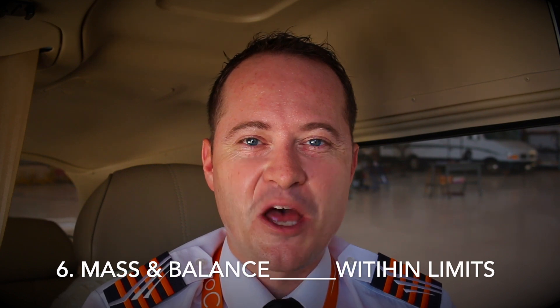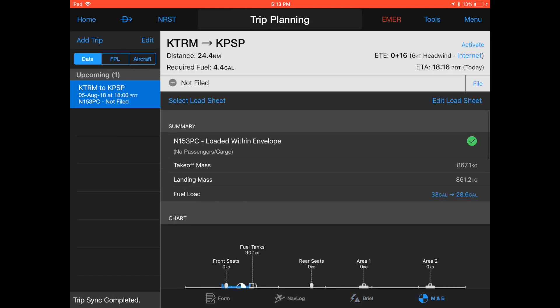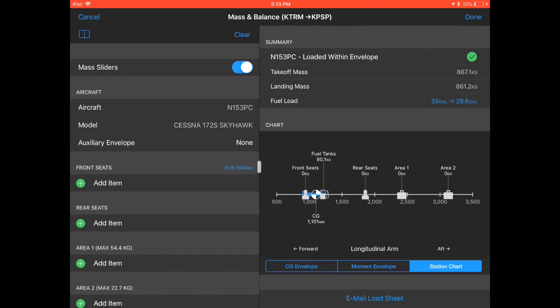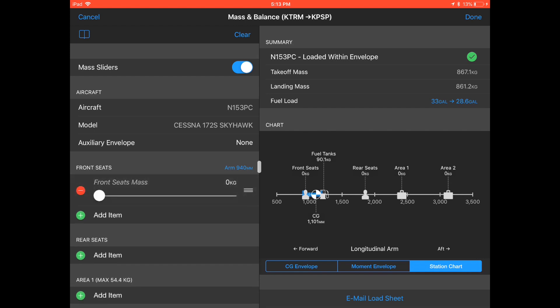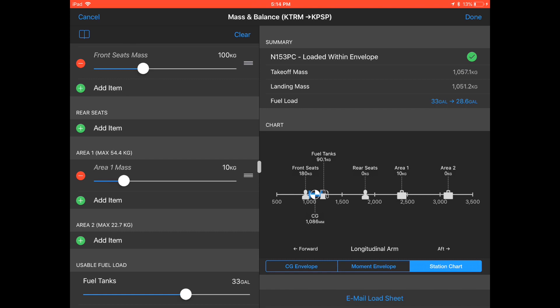Next on our list is item number six: mass and balance. In order to determine if the airplane will be loaded within the mass and center of gravity limitations, we need to perform a mass and balance calculation. Click home, trip planning and click mass and balance on the lower right corner. Click edit load sheet on the top right corner and ensure the correct airplane has been selected, as every airplane has a different empty mass and moment. Let's add ourselves to the front seat at 80 kilograms, a front passenger of 100 kilograms to the back seat, and a flight case of 10 kilograms in baggage area one.